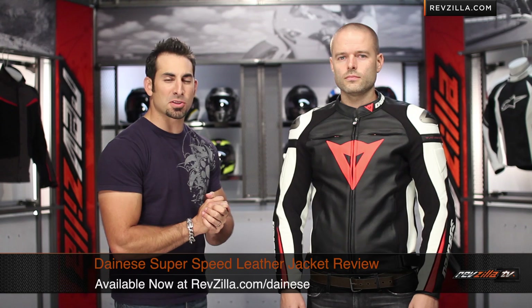Hey, this is Anthony with RevZilla TV, where you can watch, decide, and ride. Welcome to our detailed breakdown of the new Dainese Superspeed leather jacket, available at RevZilla.com.